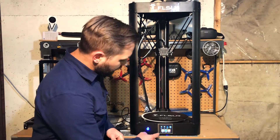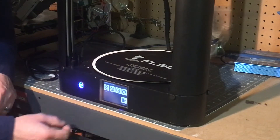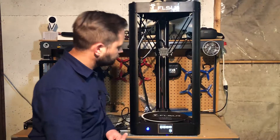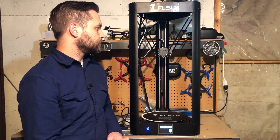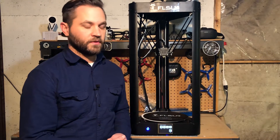The first step they have you doing in the manual is homing the printer. We can do that by going into Tools, then Home, and then All. That brings the assembly up to the home position.